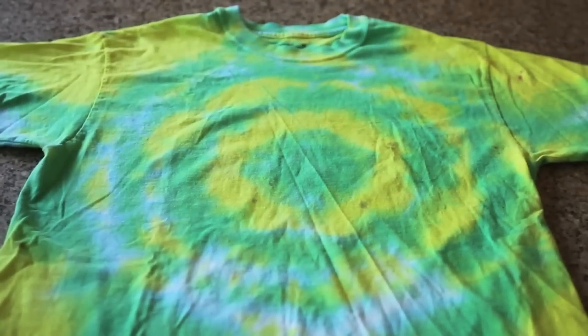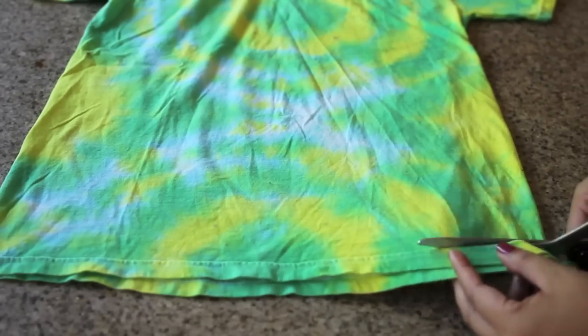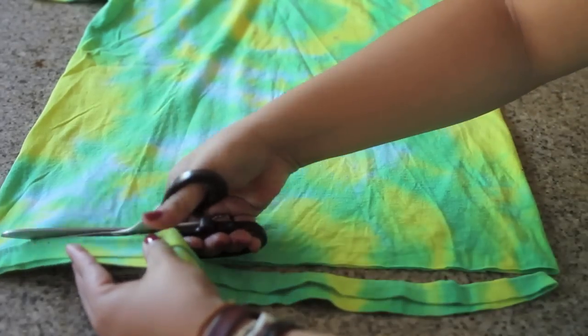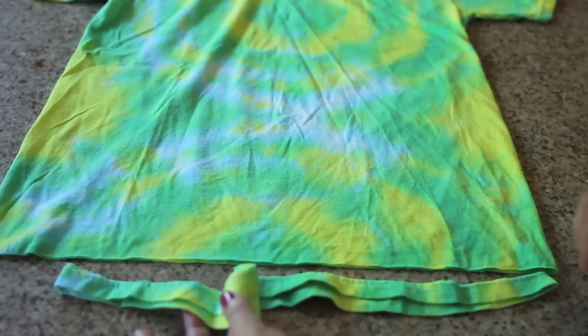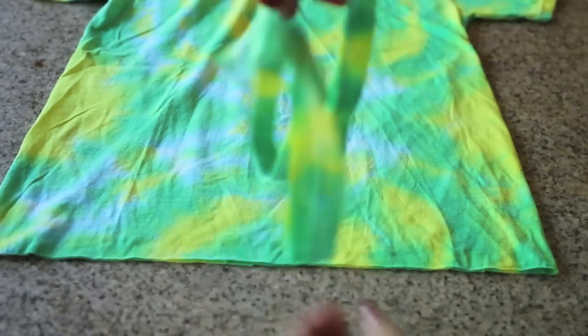Alright, so grab one of your t-shirts and with your scissors, cut off the bottom of the shirt using the seam as your guideline. Save this bottom piece you just cut off and set it aside for later — you'll see why in a bit.